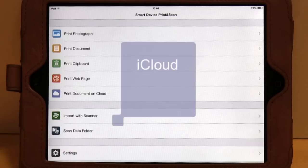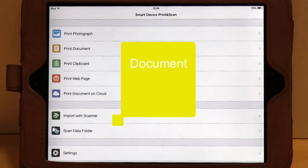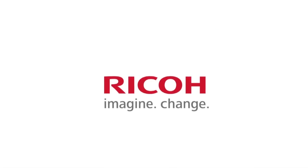You may also print from iCloud, print a web page, print from your clipboard, or print a document from your device.